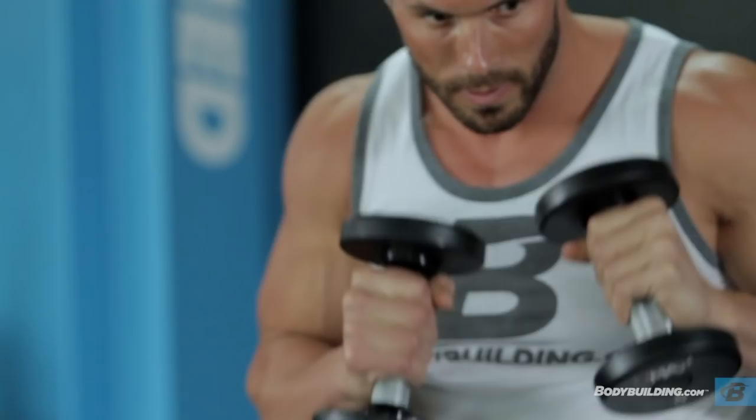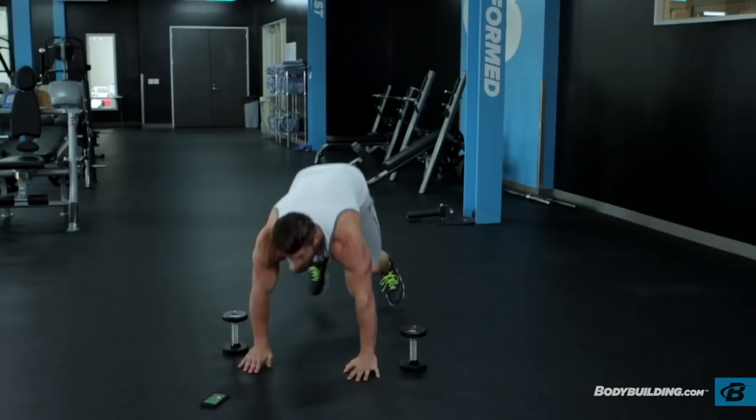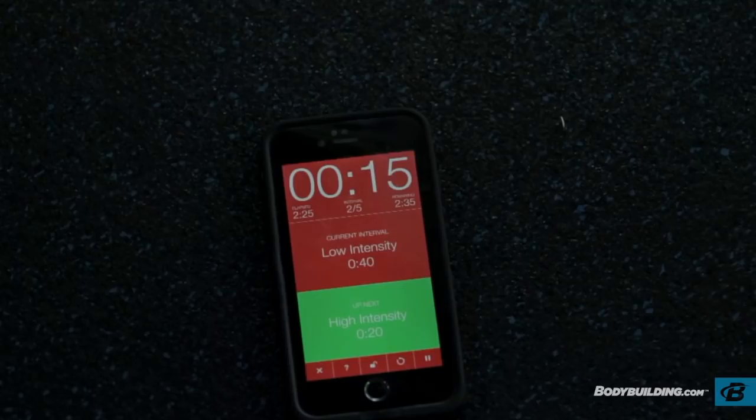Hey guys, this is Brian Cassatt. Today we're going to take you through a massive HIIT workout, high-intensity interval training. We're breaking it down into three phases. Each phase is a circuit. The first circuit is going to be explosive strength, the second circuit is going to be strength and endurance, and the third and final circuit is going to be straight endurance.